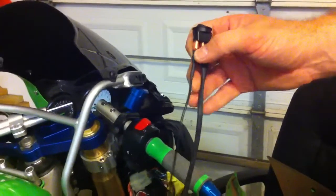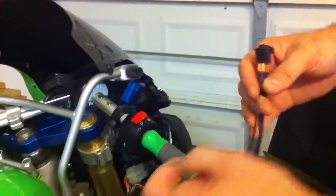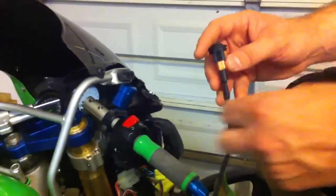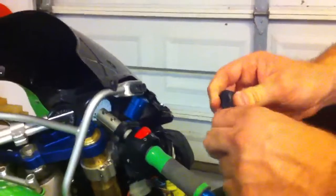Basically it's the same type of deal. You've got two positive leads and you've got this ground wire here. The ground wire runs the LED. I've already got a ground wire hooked up, so I'm going to unplug that while I talk about this.